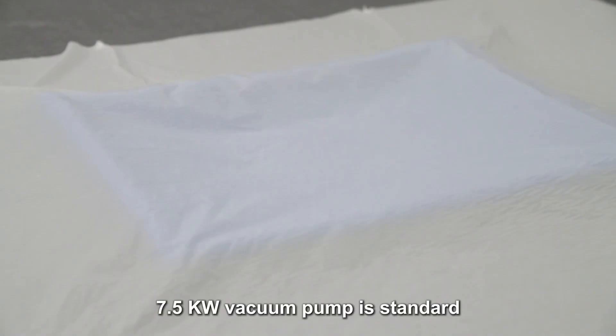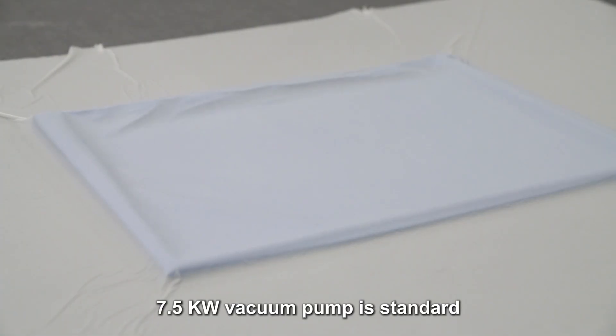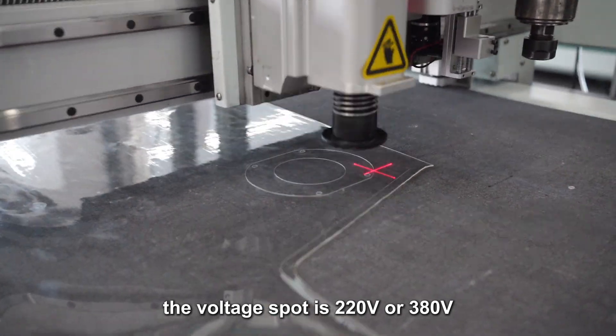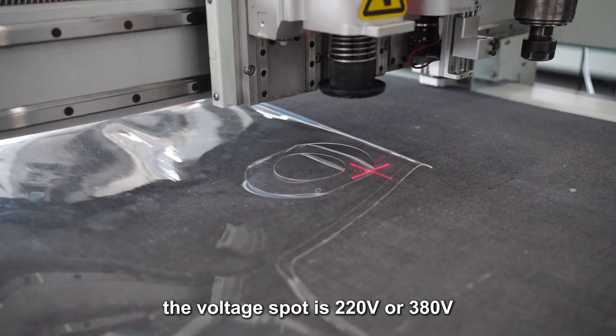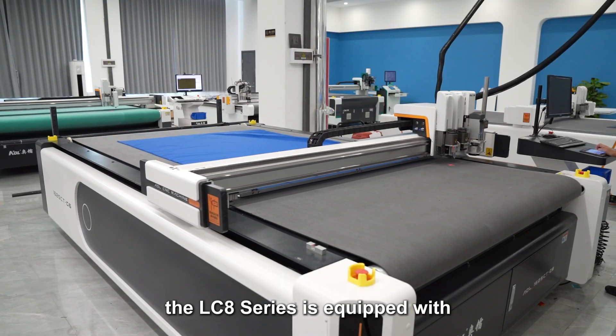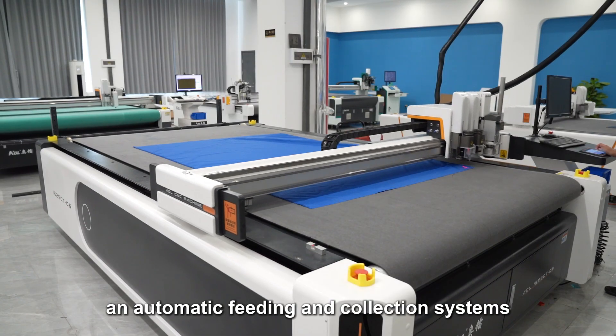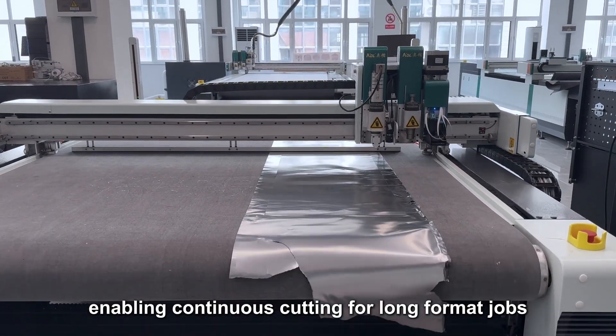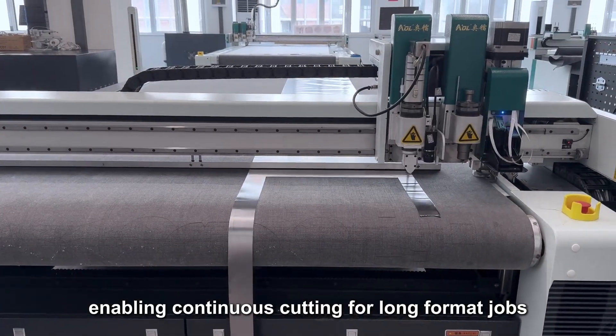You can choose the adsorption area according to the material area to improve suction power and save energy. A 7.5 kilowatt vacuum pump is standard, with voltage support of 220V or 380V.